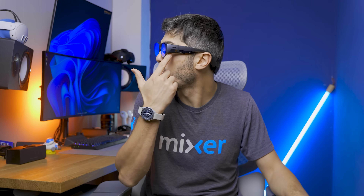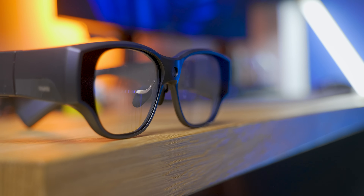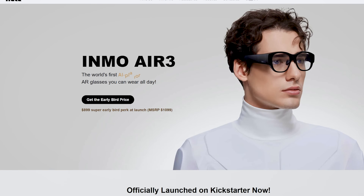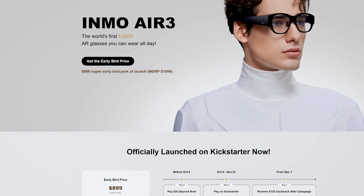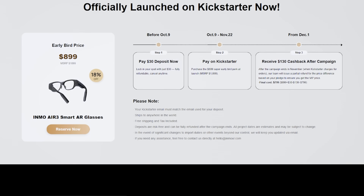These check pretty much all the boxes. They might not be the latest fashion, but they don't protrude more than a regular pair of glasses, making them feel more normal. They're going to be a bit pricey, but offer many more functionalities — surprisingly in line with many other smart glasses. The MSRP will be $1,099, but you can get them for a big discount right now on Kickstarter. I'll leave the link in the description below, and hopefully I'll have a discount code for you there too.